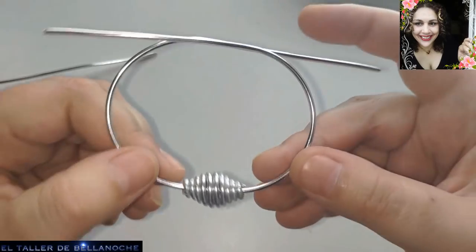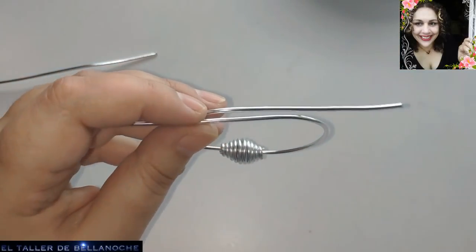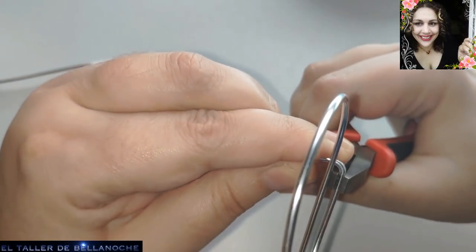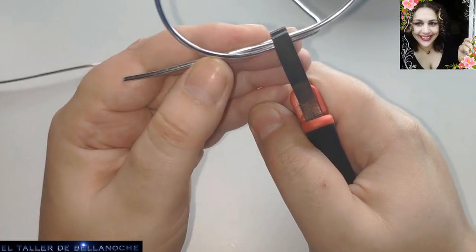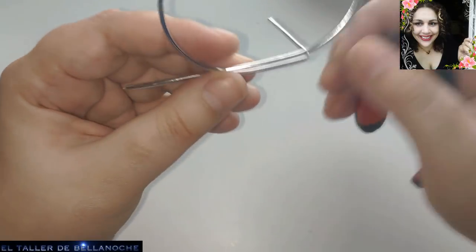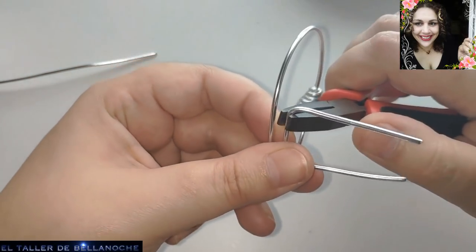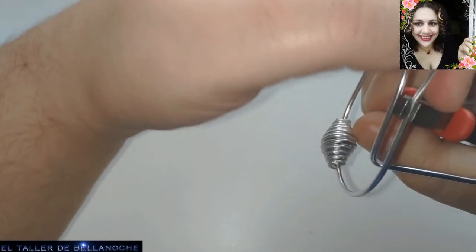El siguiente paso va a ser ensartar aquí nuestro barrilito. Podéis ponerlo en el lugar que le guste a cada uno; a mí me gusta aquí, en esta parte. Y ahora vamos a hacer esos brazaletes que se venden, son muy fáciles de realizar. Doblamos aquí, y vamos a fijarnos muy bien en el otro cabo para doblar más o menos a la misma distancia. Error: este va a ir para acá.